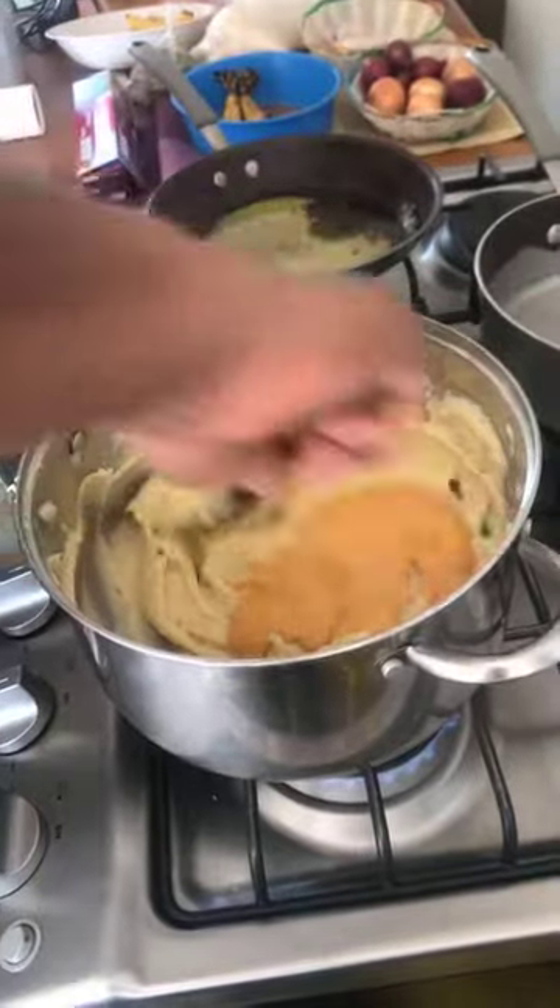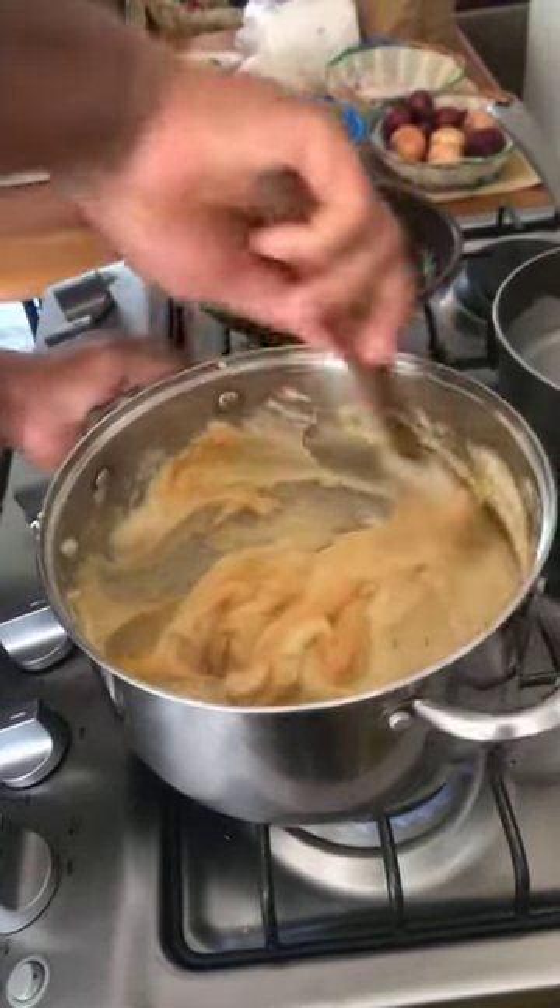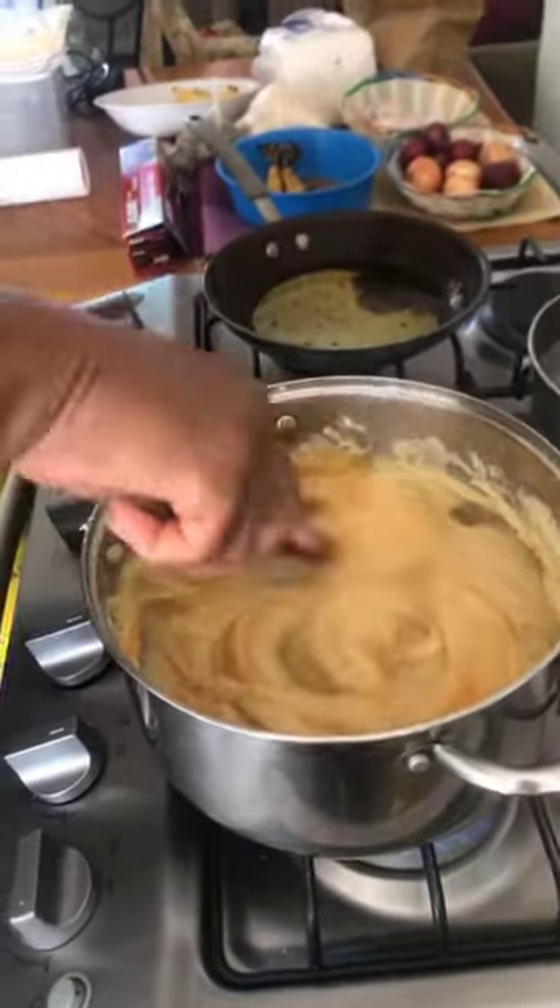It's got that nice orange color from the cheese — and the cayenne pepper is what gives the cheese its color. Cayenne pepper is very good for you.